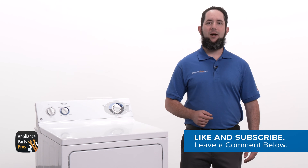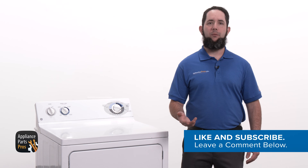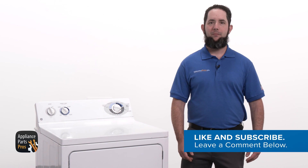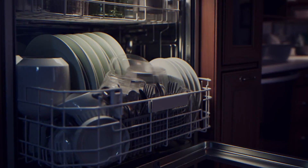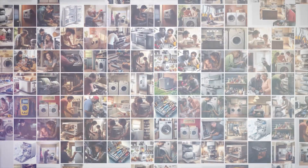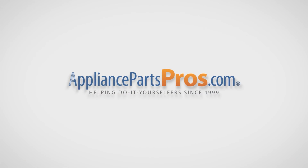Before we get started, hit those like and subscribe buttons if you want to join our do-it-yourself repair community and get notified each time we post a new video guide. With over 2 million products in stock and the know-how to help you do it yourself, we are AppliancePartsPros.com.